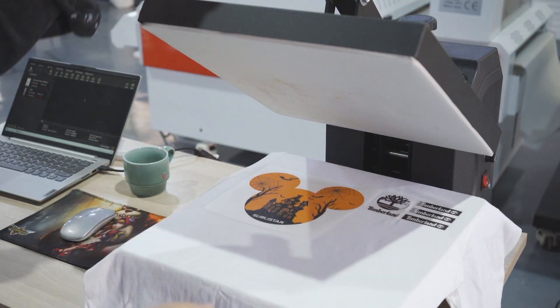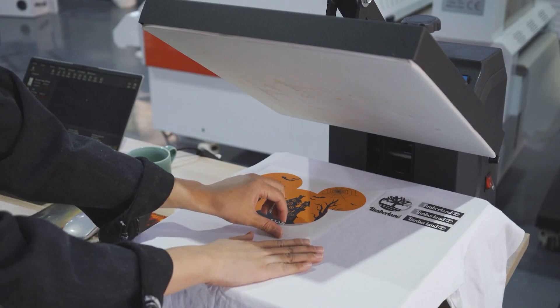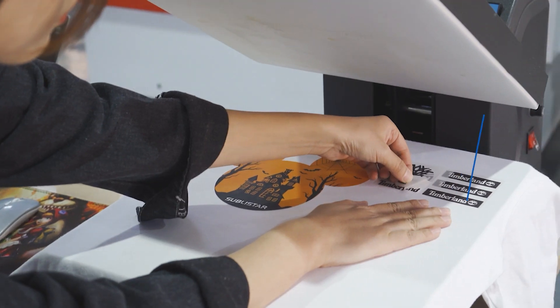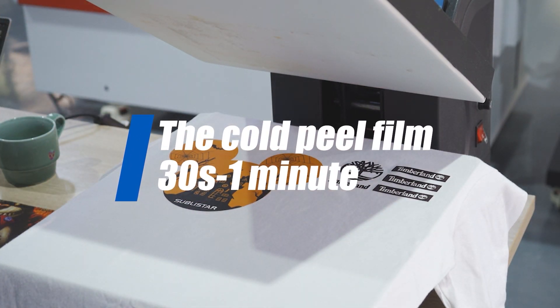In terms of the waiting time from pressing to peeling, the hot peel film has an absolute advantage. The hot peel film can be done in 2 to 3 seconds, while the cold peel film takes about 13 seconds to 1 minute.